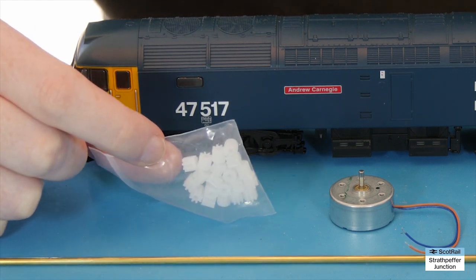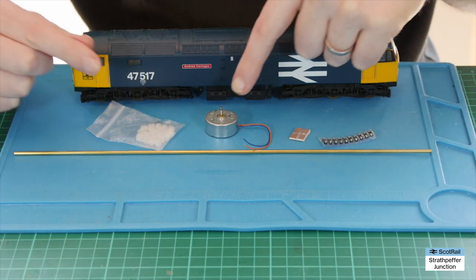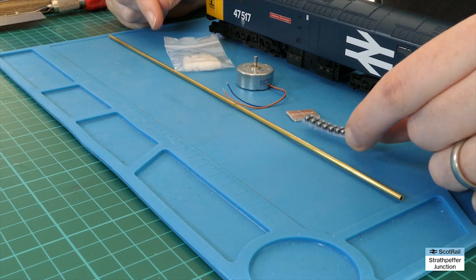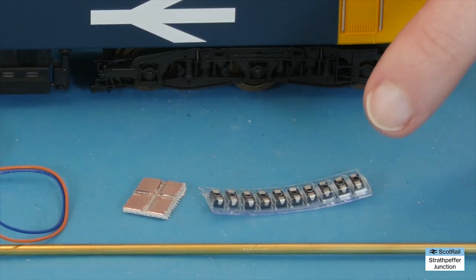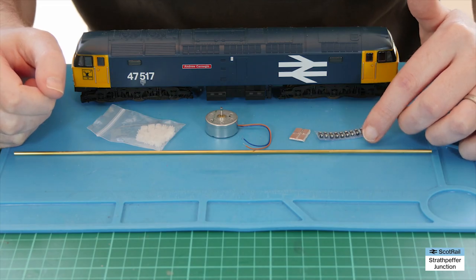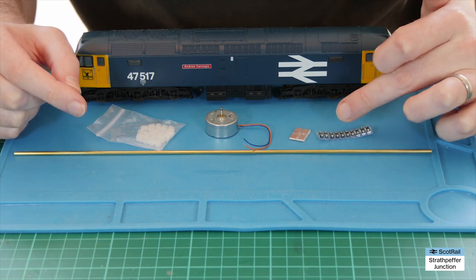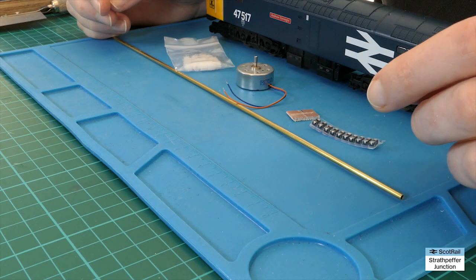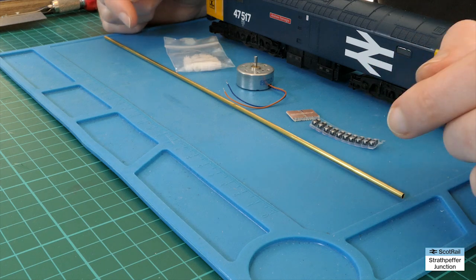We also need little plastic gears — eight teeth, five mil outer diameter and two mil inner diameter to fit on the shaft. These are optional: rectifier diodes, surface mount but you can get ones with legs as well. You don't have to put these in if you're using a DCC decoder which allows you to set the maximum speed, but I like to use a combination of diodes to reduce the voltage slightly, paired with a DCC decoder just to make absolutely sure we're not going to overload anything.